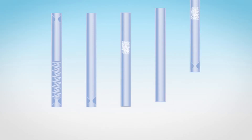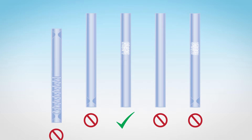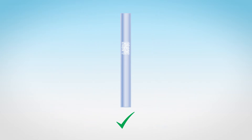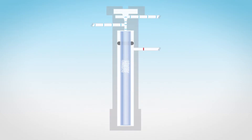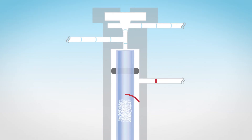The higher flow rates of split injection can bring many benefits, but when paired with the wrong liner, those higher flows have the potential to cause numerous problems. For split analyses, you need a liner that allows the analytes to thoroughly vaporize and transfer to the column within the short period of time they're in the inlet. A liner containing an obstruction, such as wool, increases the surface area, which assists in vaporization.